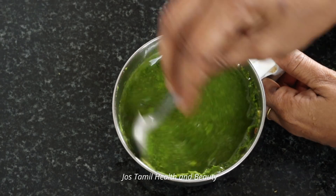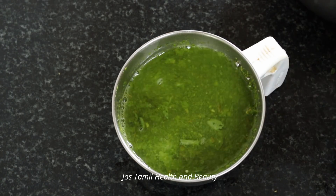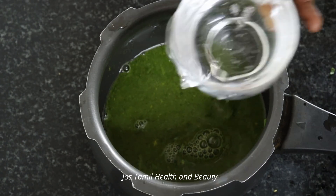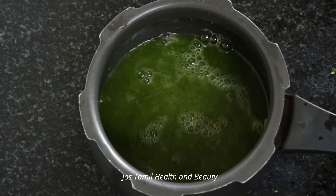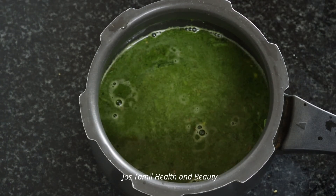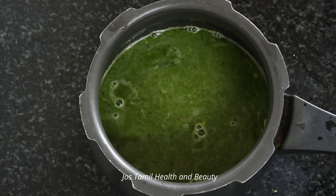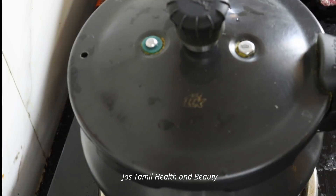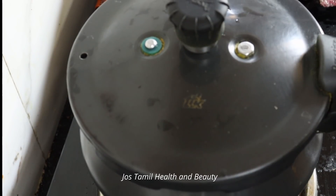Now make a cookie. If you need a cookie, you can make a cookie. Now make 3 cups of dough. Now make 3 cups of dough. You can add 5 whistles. You can add 10-15 whistles.